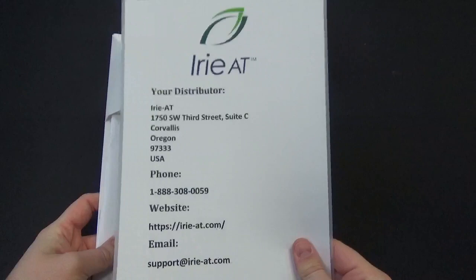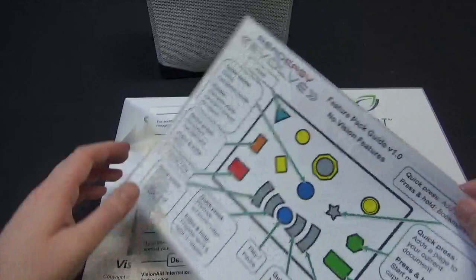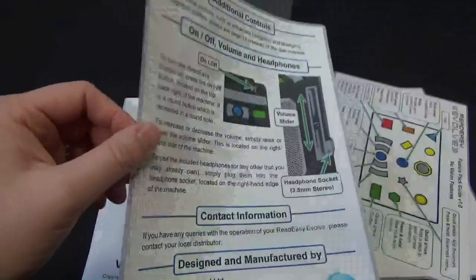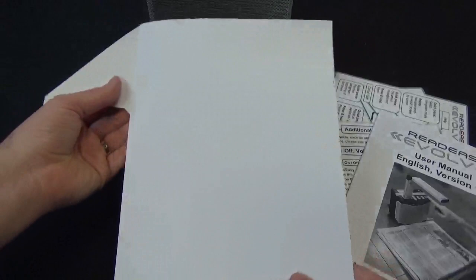Before I get into the unit, I want to tell you what else you get inside the box. First of all, you get a contact sheet with our distributor's contact information so you know where to call if you need support. It's even laminated so it doesn't get messed up easily. You also get some beautifully laid out quick start guides that show you what every single button on the unit and control pad does. These are also laminated, which is very cool.